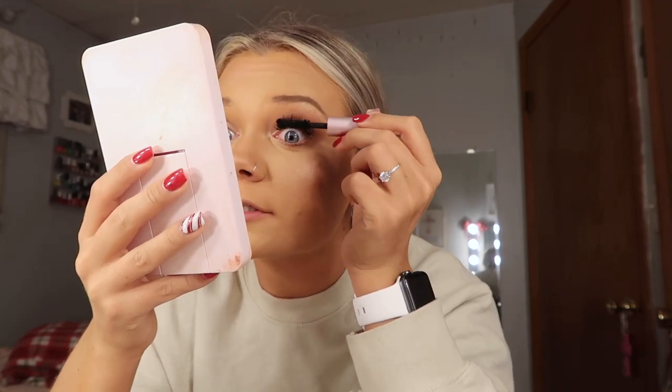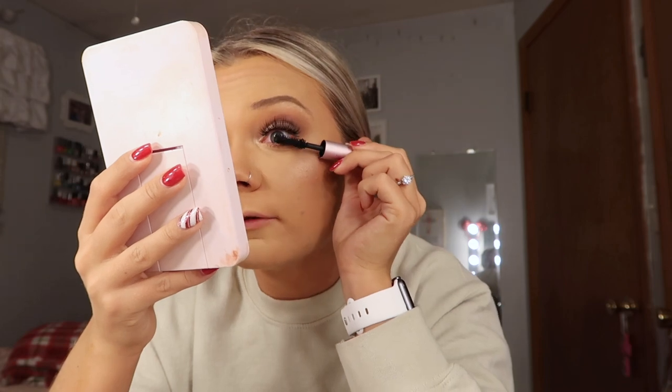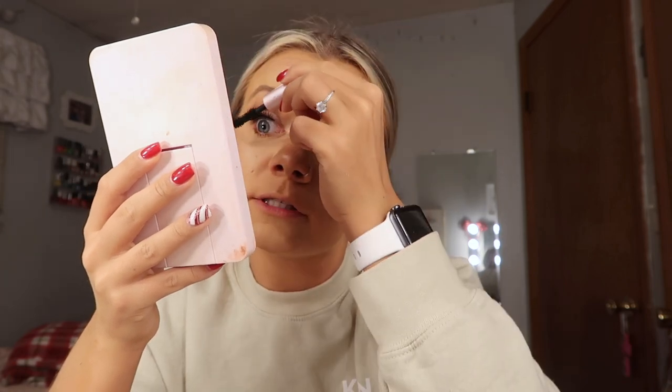Lashes are on and I realized I forgot setting spray, so we are gonna be using this Siate London Watermelon Burst setting spray. Then I'm gonna add a little bit of mascara — I have this Too Faced Better Than Sex travel size. I'm gonna put a little bit on those top lashes just to help them blend with the falsies a little bit better.